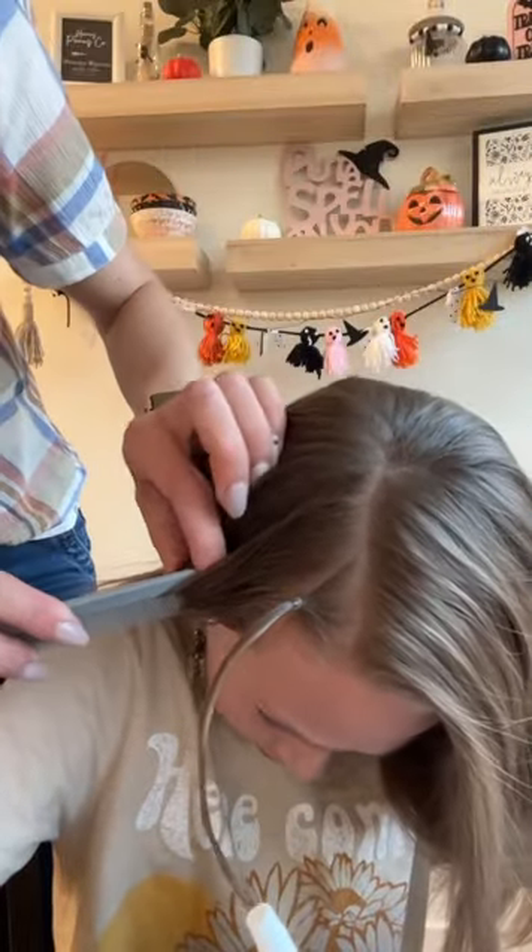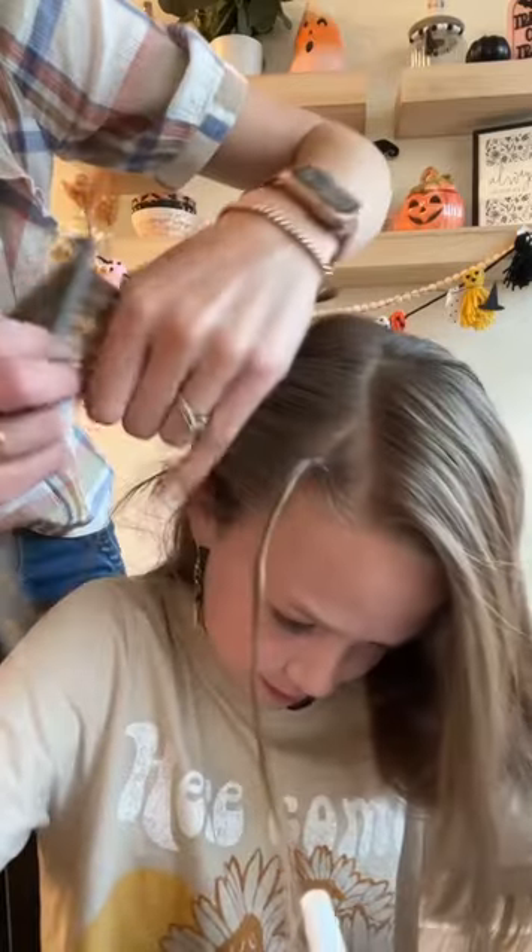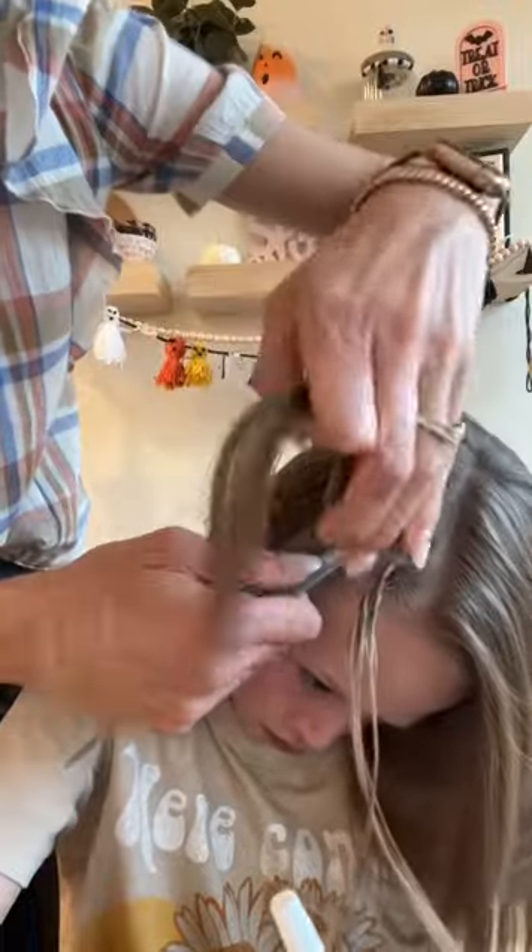Then you're going to split the hair again in a diagonal section parallel to that first. And you're going to split this section into two.